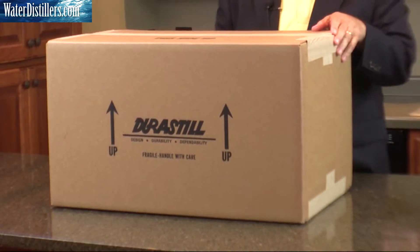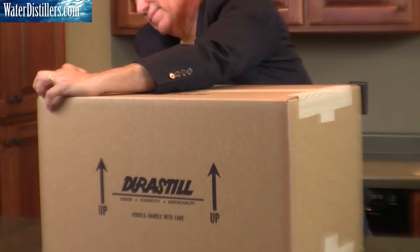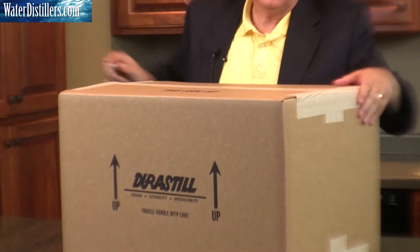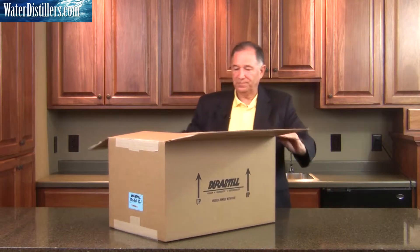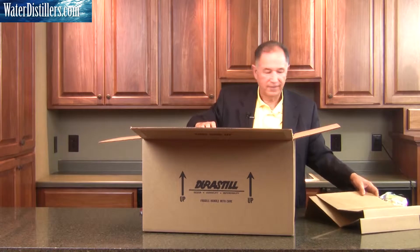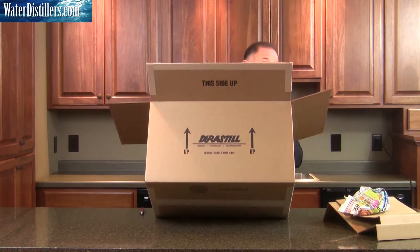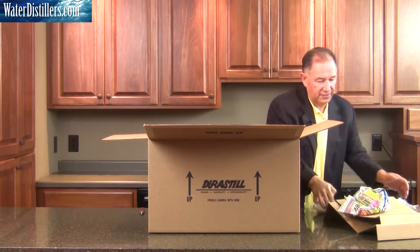Now we flip it back over on this side and open it up, as it says, this side up. We're going to open it on up. The distiller will be sitting inside and we just take out the stuffing and other items within the distiller and set them aside.